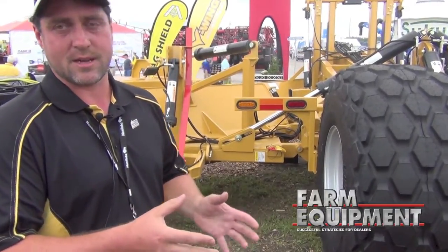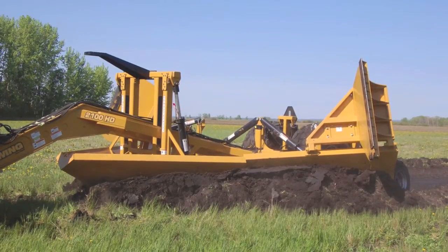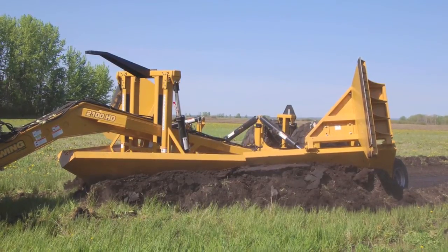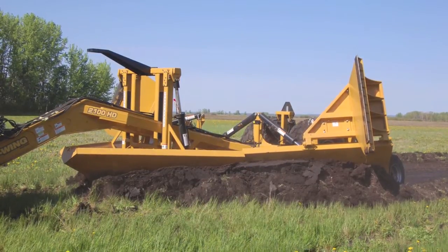It also sets you up for further applications like drainage tile. If you have your surface done complete, your tile is going to perform much better. We had a particular individual in Saskatchewan, Canada — he called me up, he wanted me to do some work for him, so I got him a machine there.